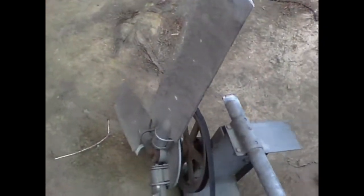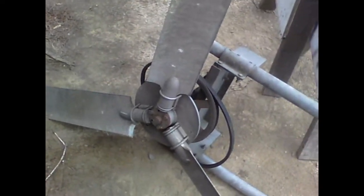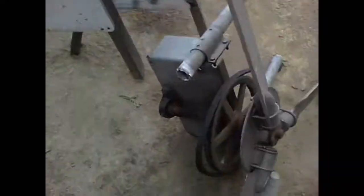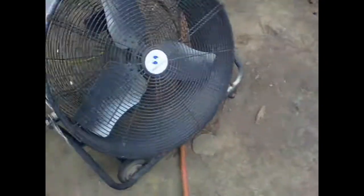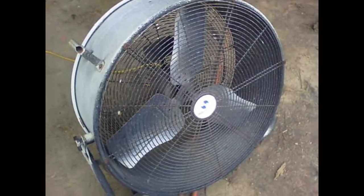All right, let's do a wind test on this three-blade future windmill generator. I got my grease gun, I'm gonna grease up the bearings, then I'm gonna set the fan on top of there, clamp it down. And of course I do have a hurricane fan — let's put some air on it and see what happens.